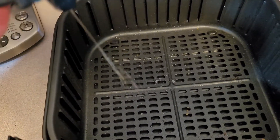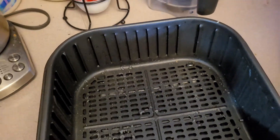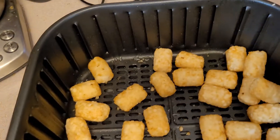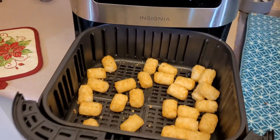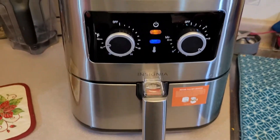We'll just give that a little bit more spray and then throw in those tater tots — what's left of the bag. All right, and then in it goes, just tater it straight in. Click, boom.